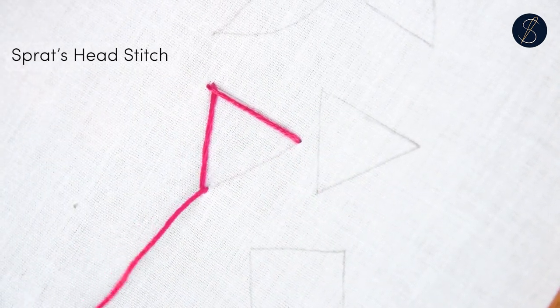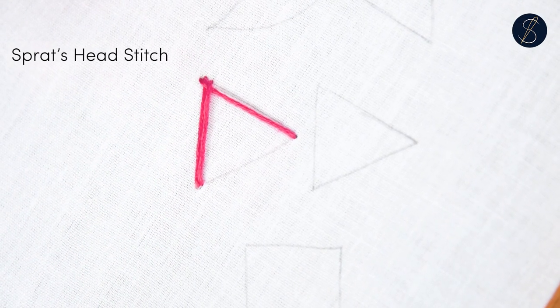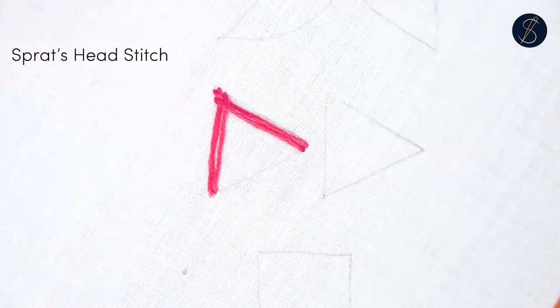Come back up close to the earlier stitch and repeat this stitching pattern. In doing so, you will see a layer of woven stitches build up. The layering of threads creates a padded effect.